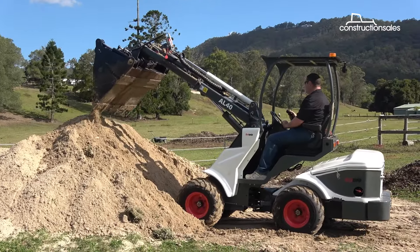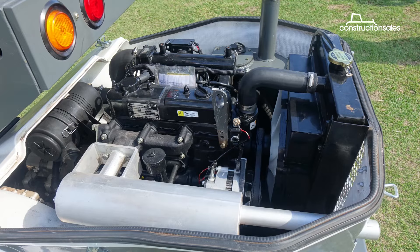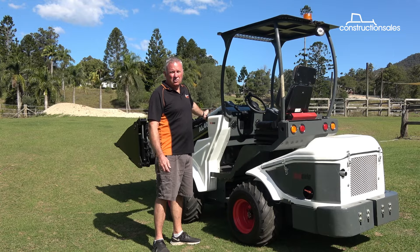These are a 37 horsepower machine with triple hydraulic pumps. They run 67 litres of hydraulic flow to the auxiliaries.